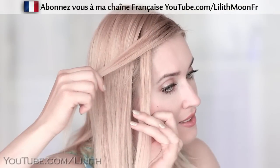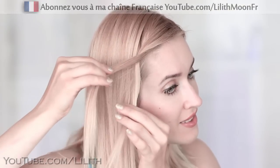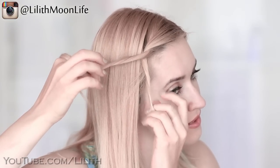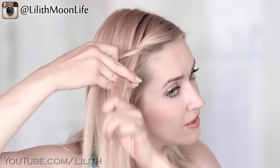I'll section two strands of hair next to my face and start crossing them away from my face. To create a rope braid I'll be twisting the hair in each strand in the opposite direction, that is toward my face. And to secure this twist next to my head I'll be adding extra hair to the bottom strand.